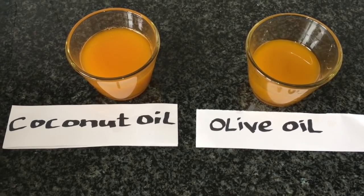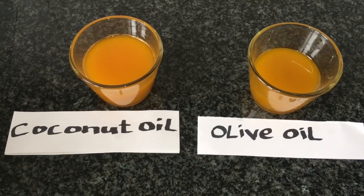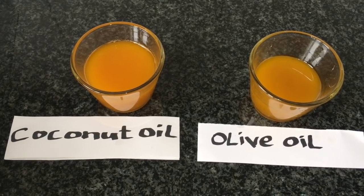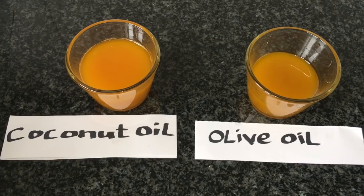Hello and welcome. Today I will show you how I prepare my carrot oil with two different recipes. In one recipe I use coconut oil as a base, and in the other recipe I use olive oil as a base.